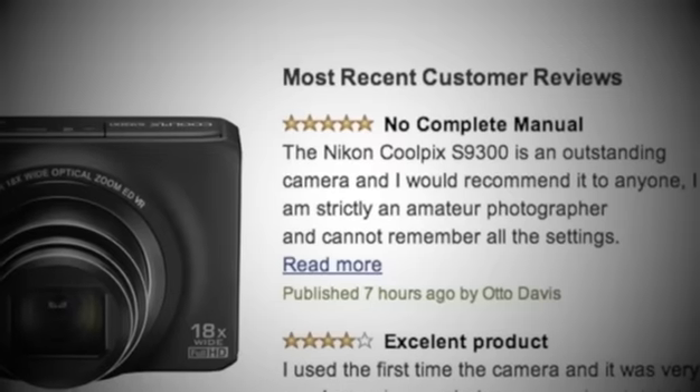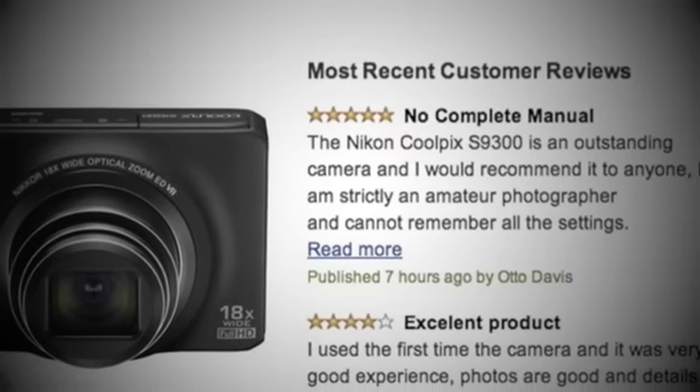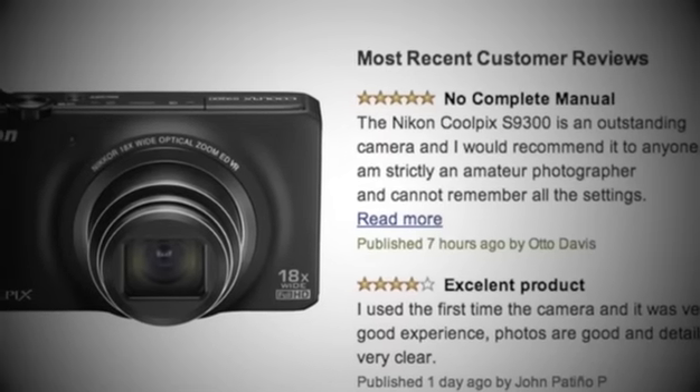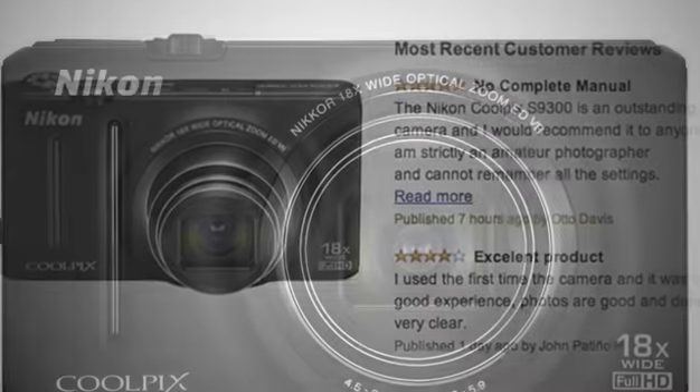Now let's have a look at some of the positive feedback. Reviewers were very impressed with how lightweight and compact the Nikon Coolpix really is. They were also very impressed with both the quality and ergonomics of the camera.